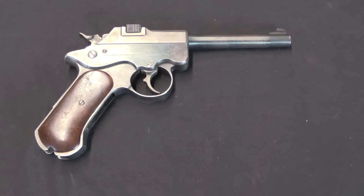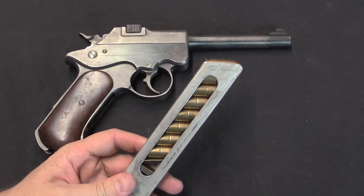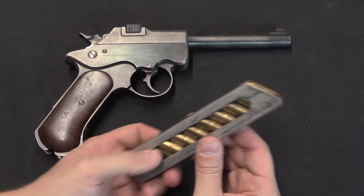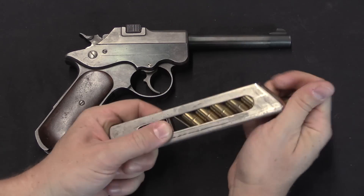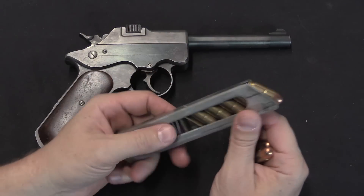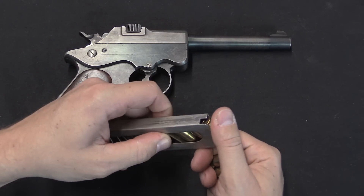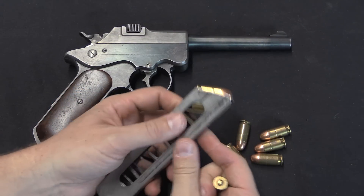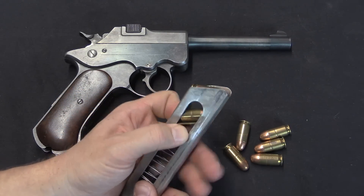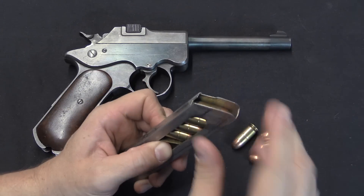As for the magazine, interestingly the trials report does not even record the capacity. So in a Forgotten Weapons world exclusive, I have loaded it to capacity — it holds 8 rounds, and not easily. You actually have to reach in and hold the follower down to put the rounds in. This looks like it ought to hold a lot more — it's a very long magazine — but because of the steep angle it holds the cartridges at, it only holds 8. To load it you can push down for the first couple rounds, but beyond that you have to grab the follower, pull it down, and drop each cartridge into position.